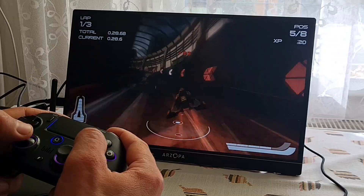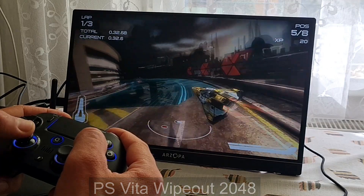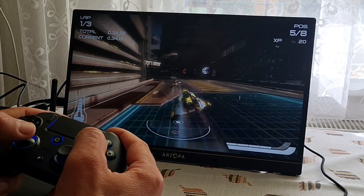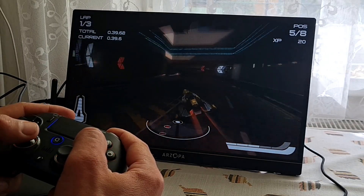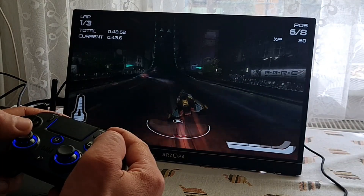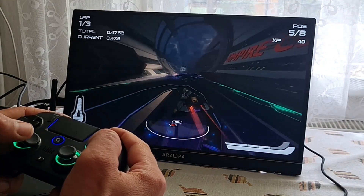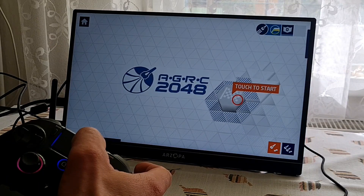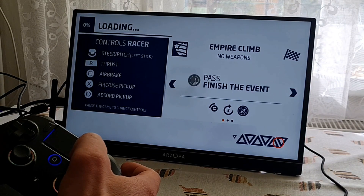PS Vita emulation — I've tried Wipeout 2048, and again it's not as demanding, so it was running at full speed. But a lot of games use some kind of forced touch actions. Like in this game, the menus can only be touch-activated. I was using a PS4-style controller and the touchpad was working just fine, but you can still use a mouse and click if you wish to.